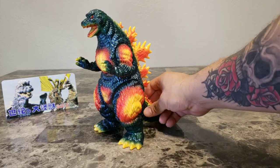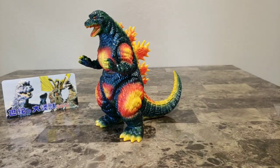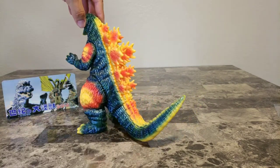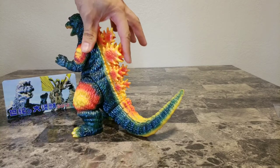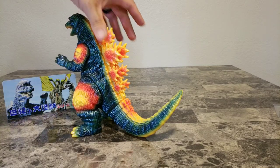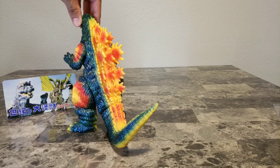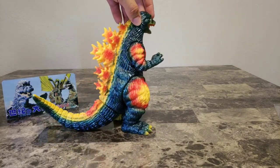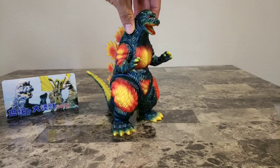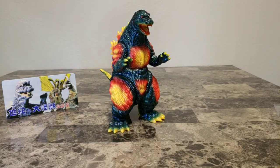One thing to note, as Ricky pointed out — the dorsal spines, the middle row is actually smaller than the two outer rows. Still looks very epic, very nice. You would expect there to be some kind of difference between this and the original Desugoji.